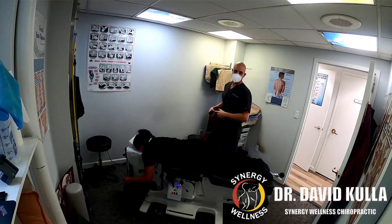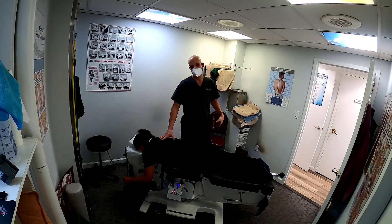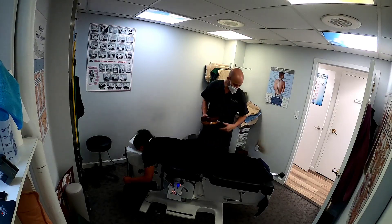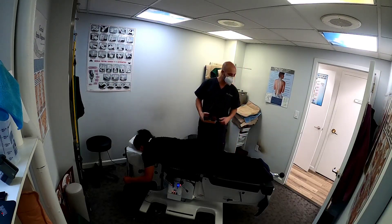Hello, Dr. David Kala here with Synergy Wellness Chiropractic and Physical Therapy. Today we have Lucy here — we're not going to get into all the different problems she's coming in for because there are several, many of which we've resolved. One of the last remaining issues is that she gets tendinitis in the heel, posterior tibial tendinitis, and knee pain, because she's flat-footed.